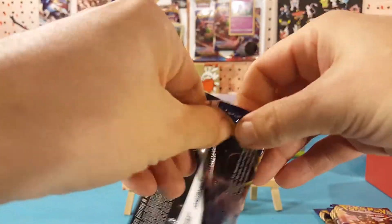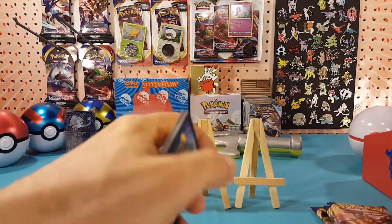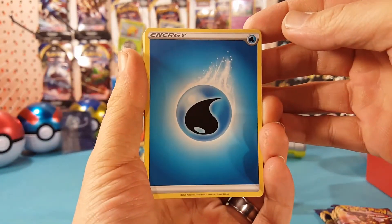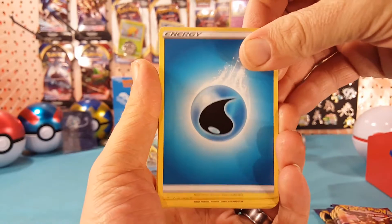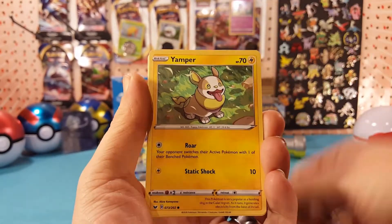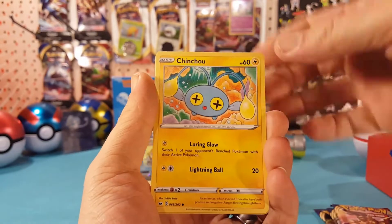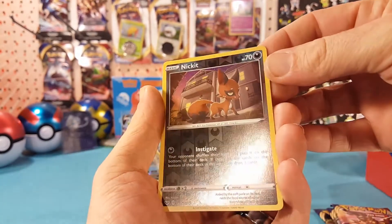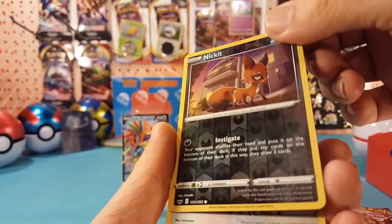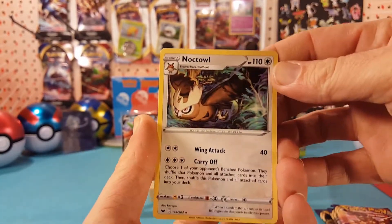I think what I'm going to be doing with this set, at the end of every week, is doing a progress review — seeing how far we've gone with completion of the set. So stay tuned for that for like a Friday or Saturday video. Pack four: water energy, Galvantula, Galarian Linoone, Energy Switch, Yamper, Grookey, Cufant, Baltoy, Chinchou. Nickit is the reverse — that reverse pattern is very light, you can barely even see it in the reflection, but in the shine you can see the pattern. And Dracovolt is the regular rare.